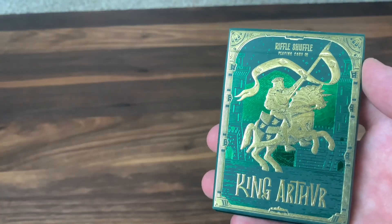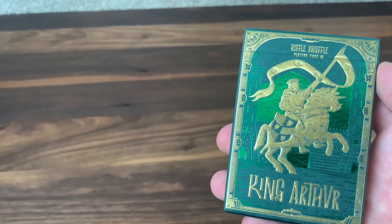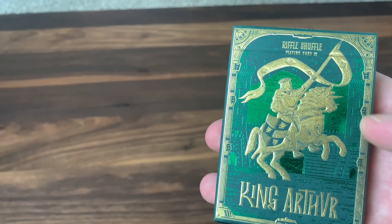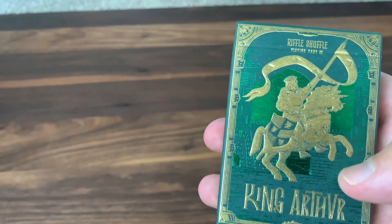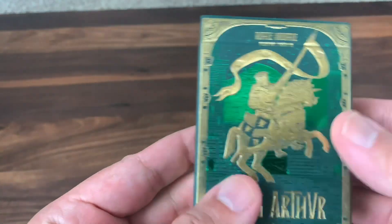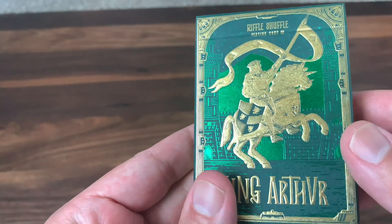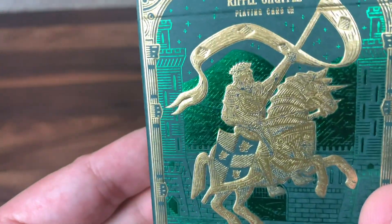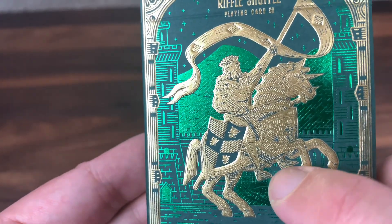Now the theme of the deck is of course King Arthur, the legendary king from Camelot. Rich mythology surrounding him, and lots of little details included in the deck that pay homage to his legend. Starting with the tuck case, it's just a matte green cardstock and it's covered with embossing and two colors of foil — you've got the gold foil and then the green foil. I love the look of the green on green. The main design element is going to be, of course, King Arthur there in the center. Highly detailed foiling going on here.